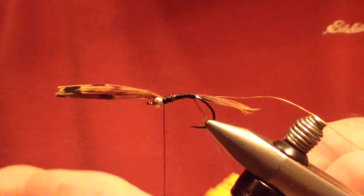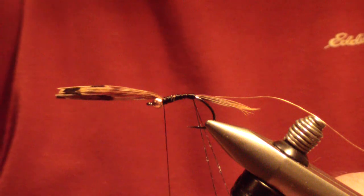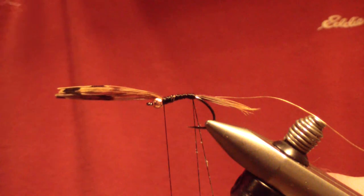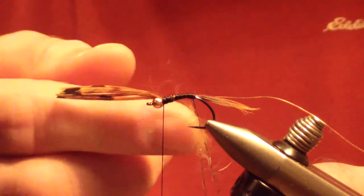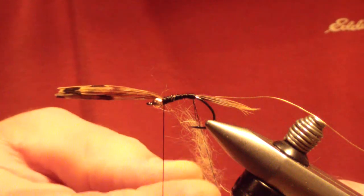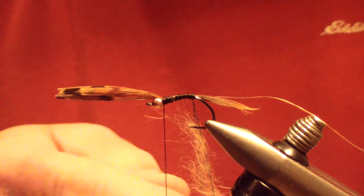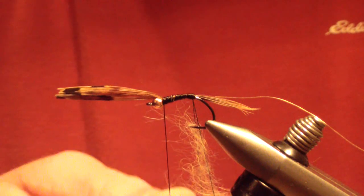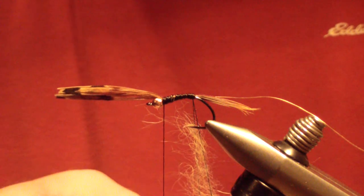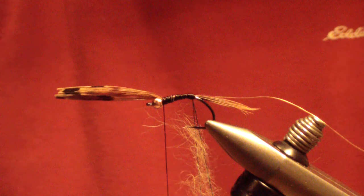Wax that loop real good — you can't really over-wax this particular material. For the body, we're going to use natural coyote, guard hairs and all. It's a full nymph dubbing. You want those long guard hairs — you don't want this to be a smooth body. You can also use full-length fox squirrel in certain shades to match this, but you want that natural tan of the coyote. It's a very durable dubbing — the guard hairs spike out and stay tight in. It makes a very effective dubbing when you want to stay spiky.